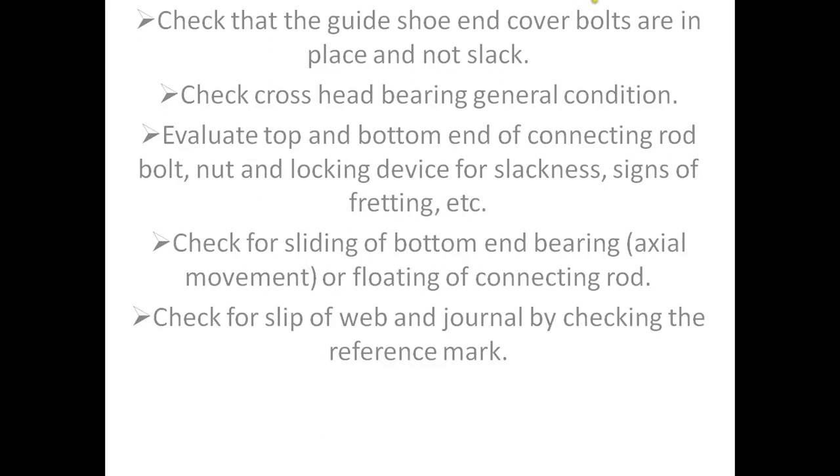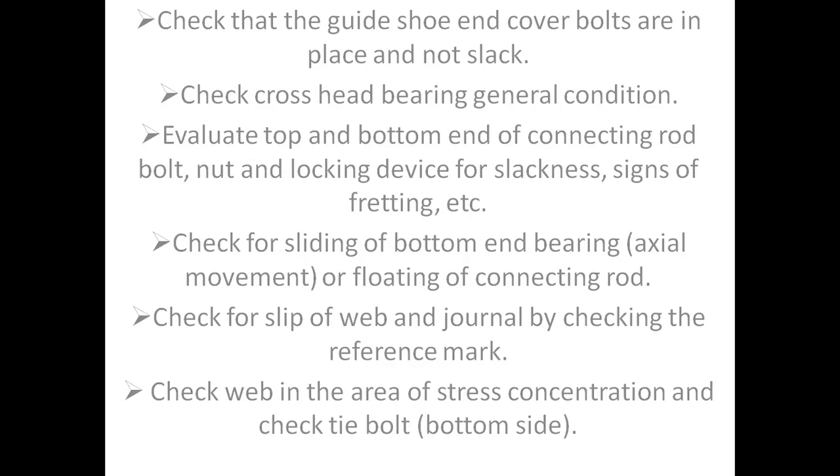Check for slip of crankweb and journal by checking the reference mark. Check the crankweb in the area of stress concentration and check tie bolt bottom side. Check the crossgirder area around main bearing tip for signs of cracks and check around main bearing.